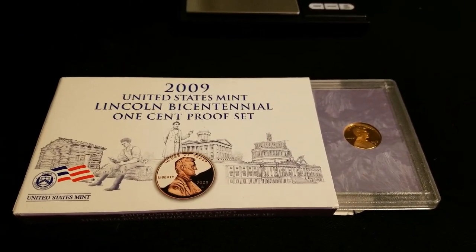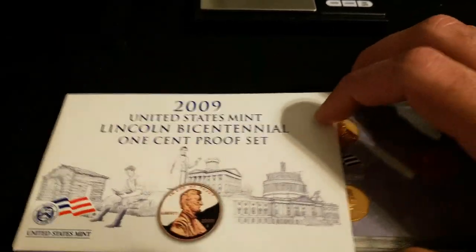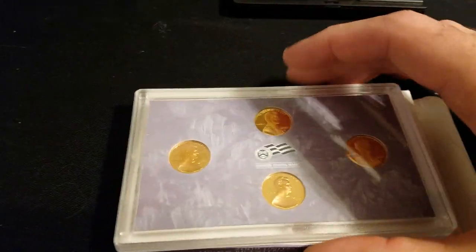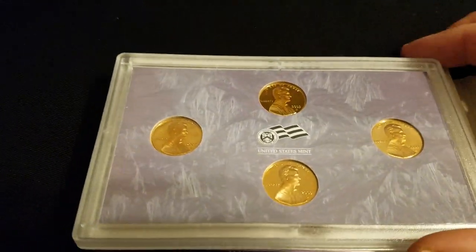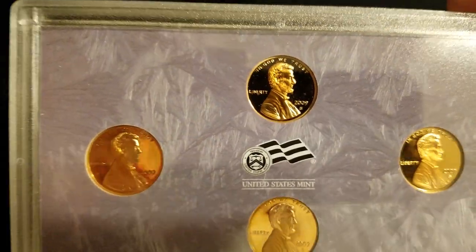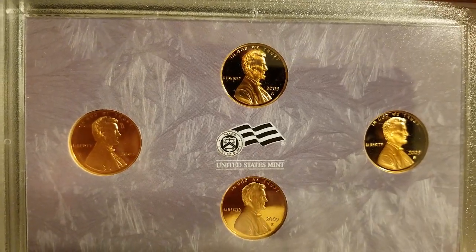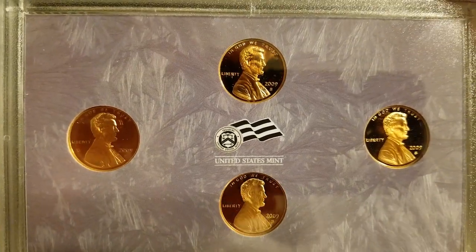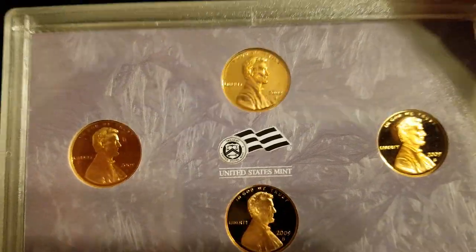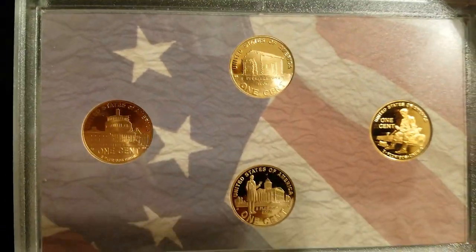Back in 2009 you could order just the cents. As you know, in 2009 the Bicentennial cents came out. The Bicentennial was celebrating the 200th birthday of Abe Lincoln. You may not have known why they originally started the Lincoln cent in 1909 — that was the Centennial. So in 2009 they commemorated the Bicentennial.